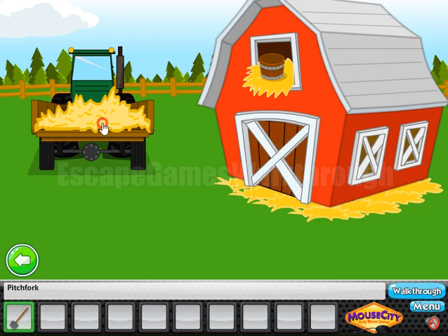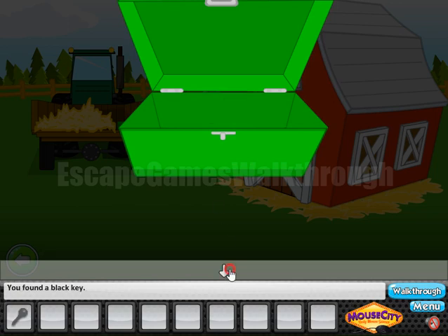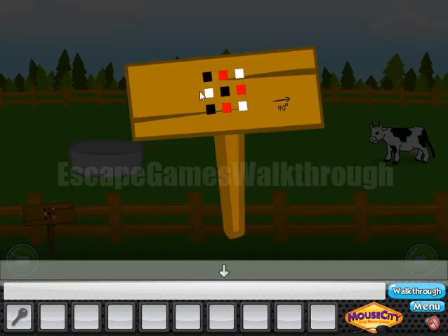We need to use the pit fog to remove the hay. And here we use these directions: left, then north-east, south-east and north-west. Okay, we've got the key. Going to the left, look at this hint.